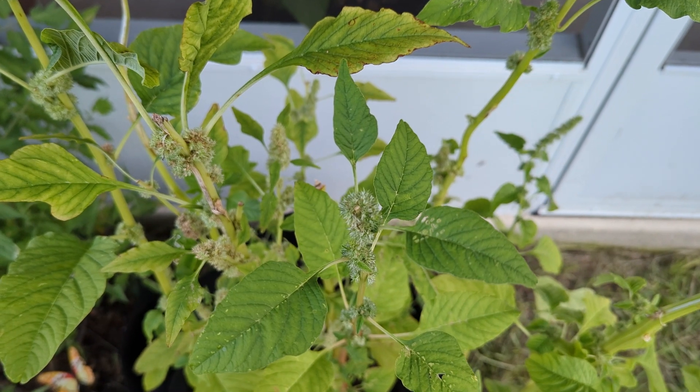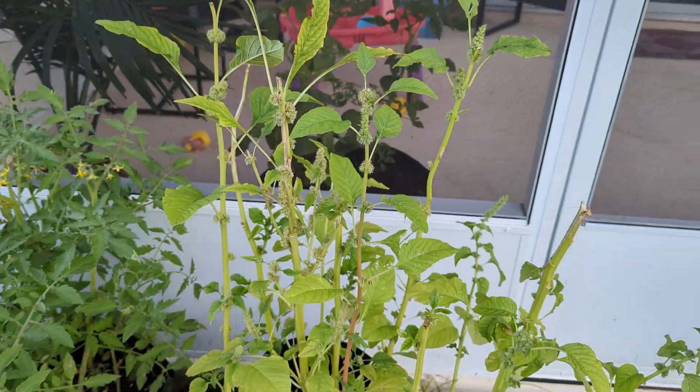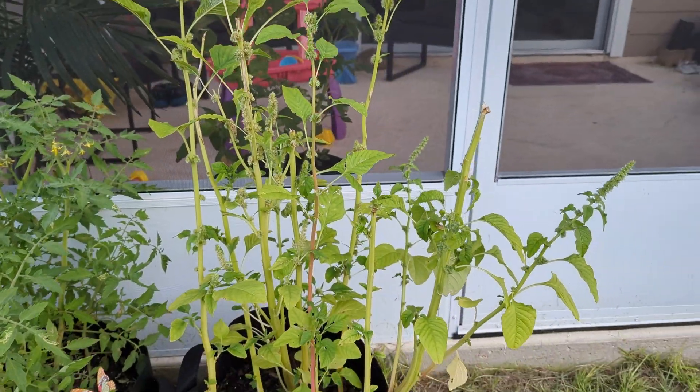What I'm going to do right now is cut the stem out and make them much shorter, so that they can continue their growth.